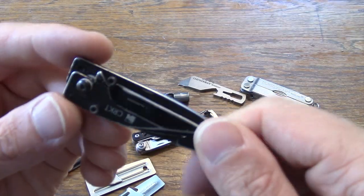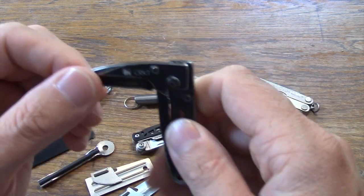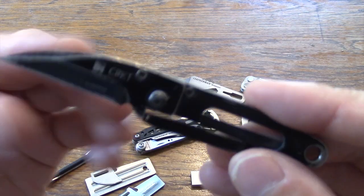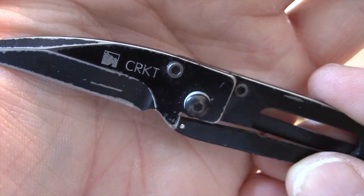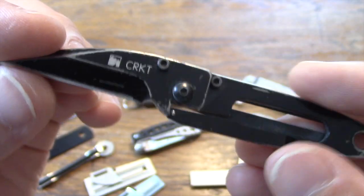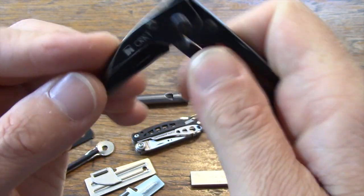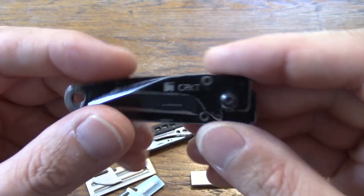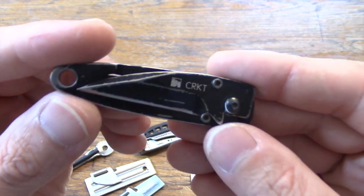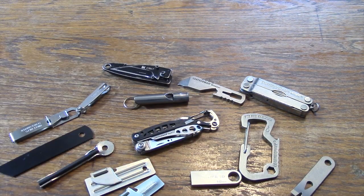There are a ton of knives you can carry on your keychain. This one is the CRKT Kiss — I have used this for quite a while. Great little utility knife to have on your keyring. Spyderco also makes some nice small ones you can put on your keyring — I believe it's called the Grasshopper, their smallest one. Definitely nice to have a little blade on your keychain.